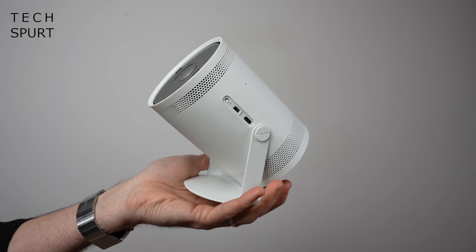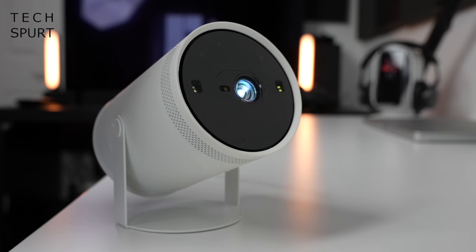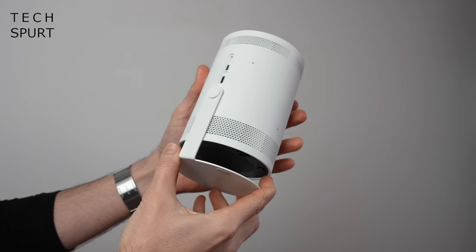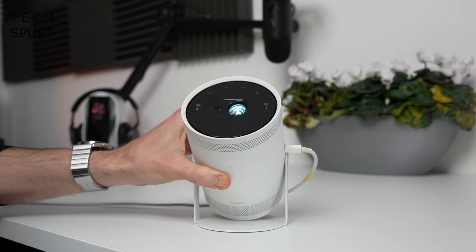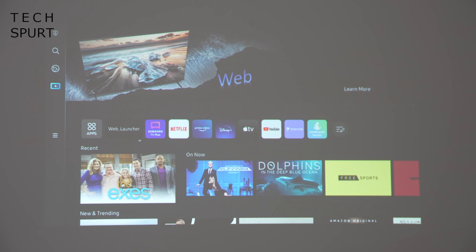Let's start with the design. Portable projectors have been around for a while, but the Samsung Freestyle is easily one of the more compact and lightweight efforts that I've clutched in my sweaty mitts, weighing just 830g. This fist-sized device with its curved form factor should slip into your luggage without too much bother. You've got a swivel design so you can get that picture lined up wherever you want it, and by tilting it straight up you can even project an image onto the ceiling for when you're kicking back in bed watching anime or something.